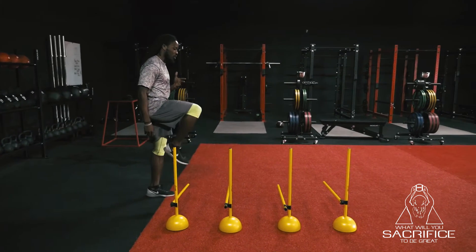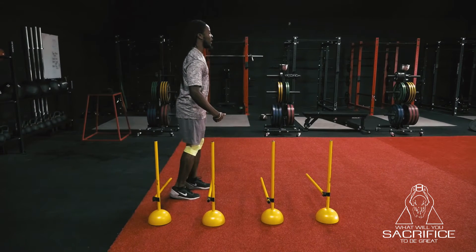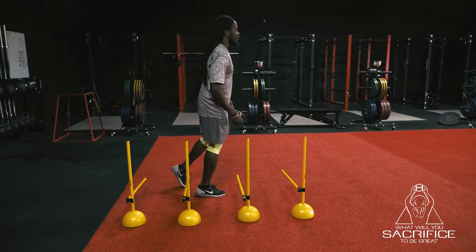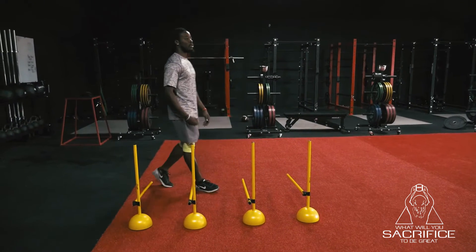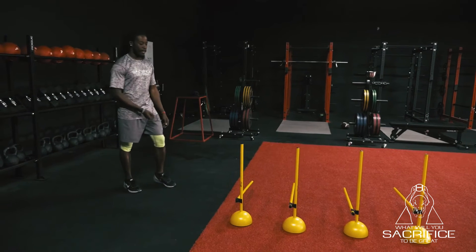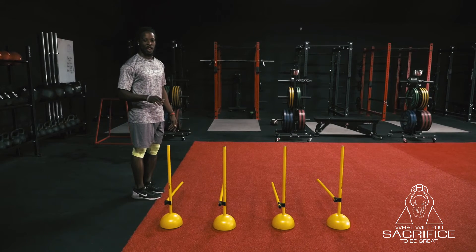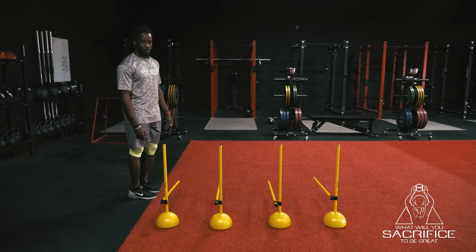Step over the hurdle — as soon as that foot hits the ground, pick it back up with a good knee drive and step over the next hurdle, right back into the ground. Don't spend too much time on the ground. As soon as that foot hits, pick it up. That off leg, all you're gonna do is keep it straight and swing it as you go.